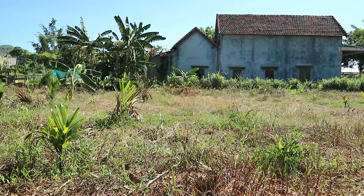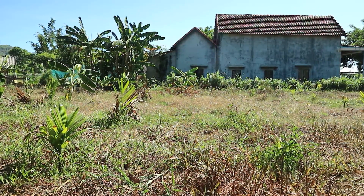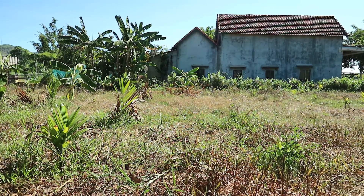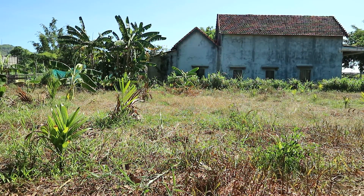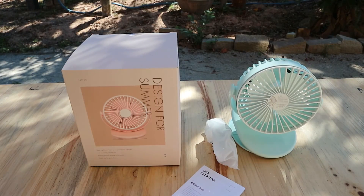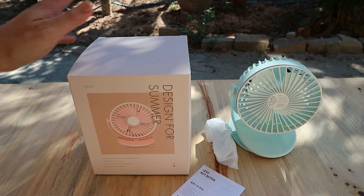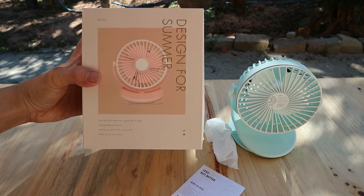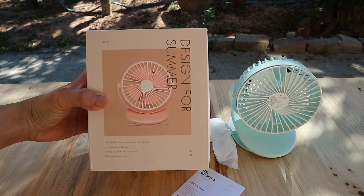Nên mình có mua một cái quạt sạc của Xiaomi, sử dụng điện 5V để sạc, để về sử dụng trong những ngày nắng. Mình có mua một cái quạt Xiaomi Solo F3, với giá tiền chỉ là 254.000 đồng.